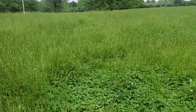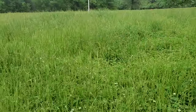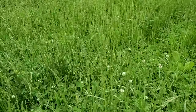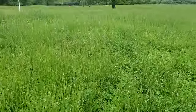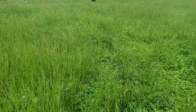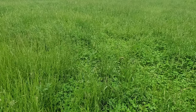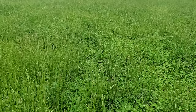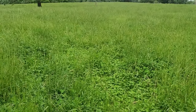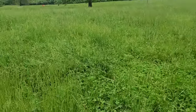If good pasture gets mature on you and you don't have enough animals to eat it, I'm probably going to come in here behind the cattle - I may let them graze this when we come back first. We won't be back here for probably 35-40 days, and this is May 20th.